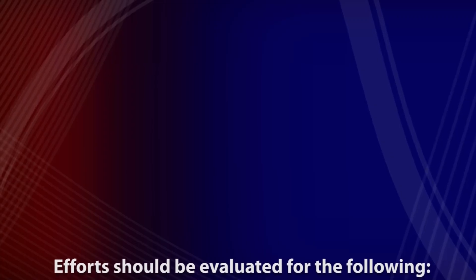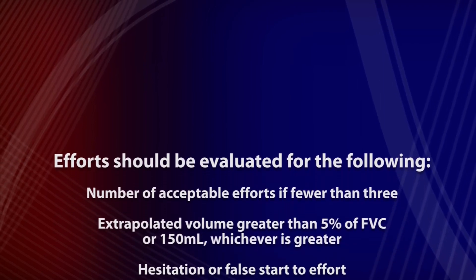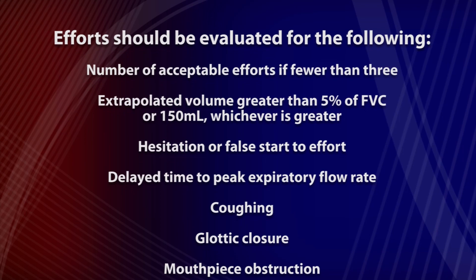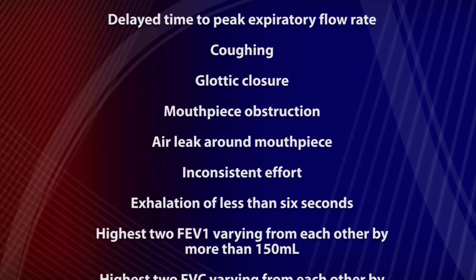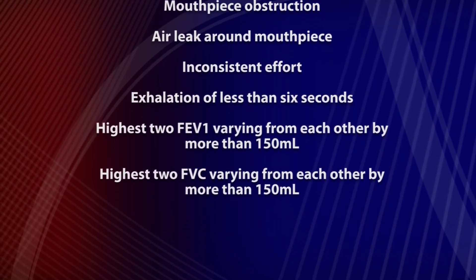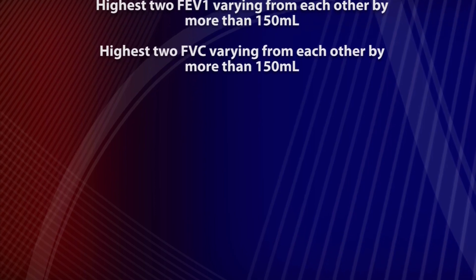At least three efforts should be performed with a maximum of eight attempted in order to meet ATS-ERS reproducibility standards. Efforts should be evaluated for the following: number of acceptable efforts if fewer than three; extrapolated volume greater than 5% of FVC or 150 milliliters, whichever is greater; hesitation or false start to effort; delayed time to peak expiratory flow rate; coughing; glottic closure; mouthpiece obstruction; air leak around mouthpiece; inconsistent effort; exhalation of less than six seconds; highest two FEV1 varying from each other by more than 150 milliliters; highest two FVCs varying from each other by more than 150 milliliters.